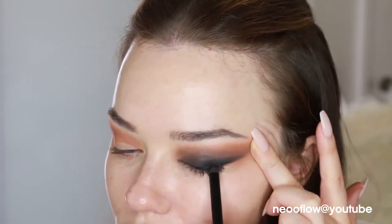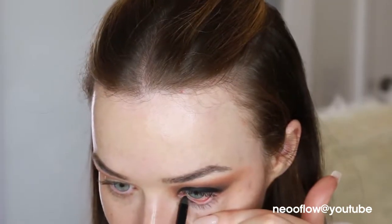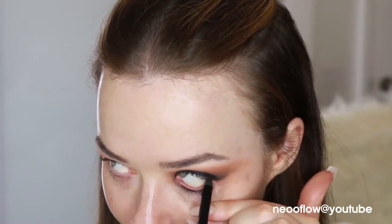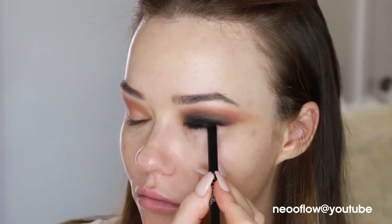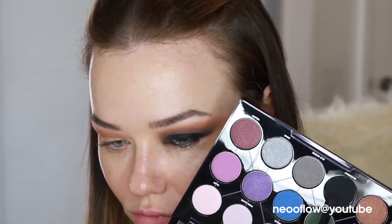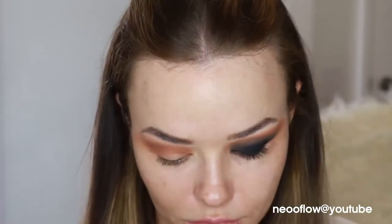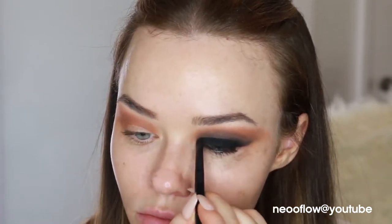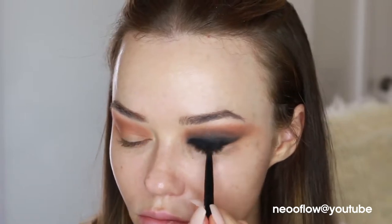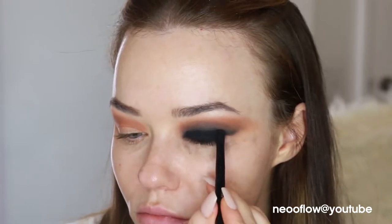I'm applying the liner to the waterline and tightline as well — you want to get right in there, that's going to make the eye look really intense. Then I went to an Urban Decay palette that's brand new and picked up the black shadow in that, and it was completely different. I think I'm right — my old Kat Von D palette needs to be replaced. This black, you can see the difference when I'm putting it on top; the pigmentation is completely transforming the eye from a muddy smoky eye to a really intense one.